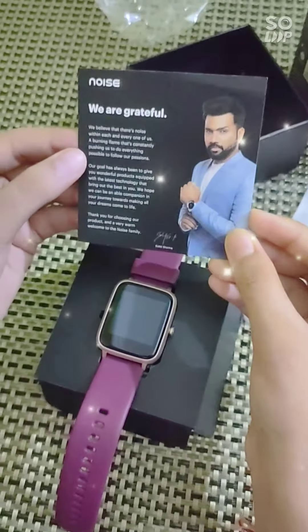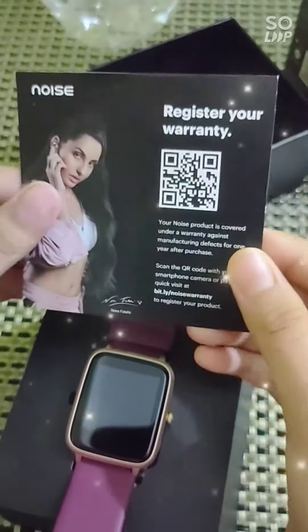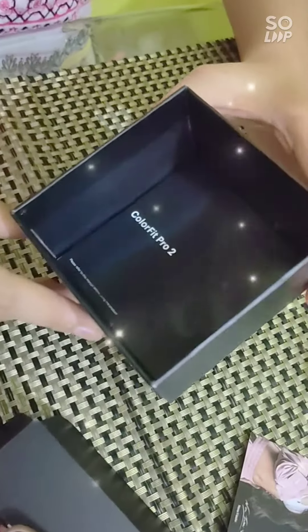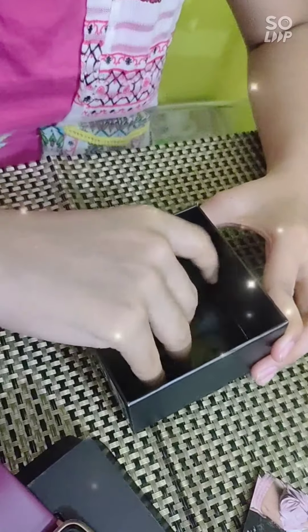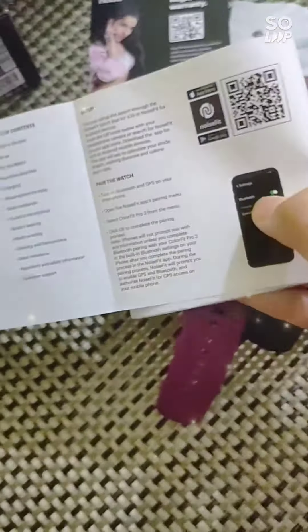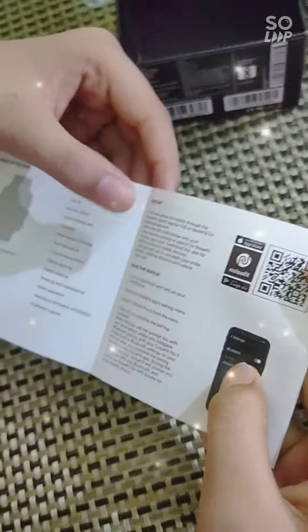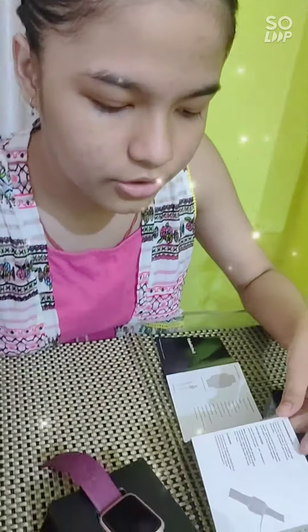So this is the grateful message. I won't read it. And this is the scan code — you can scan this. So this is the manual, and we have to refer to this manual before using the product. This is written what's inside the box and it's the table of contents. This is the setup and how to pair the watch. You'll find other instructions for how to use the watch.